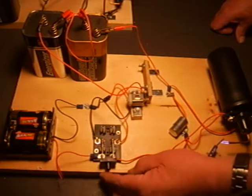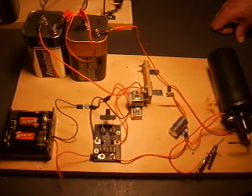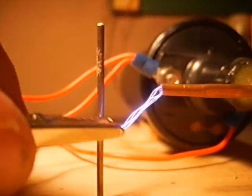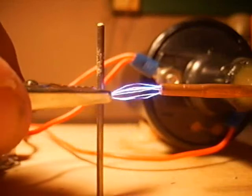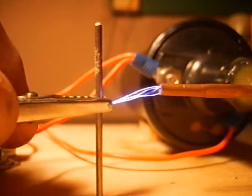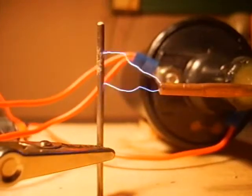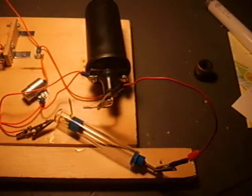Okay, let's see a close-up of those electrodes. Here's another great science project: the cathode ray tube.